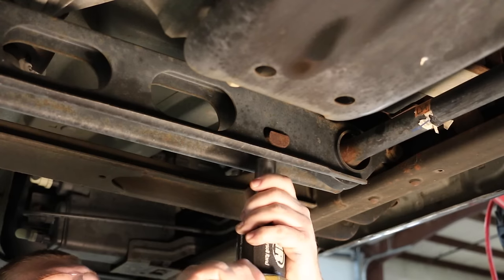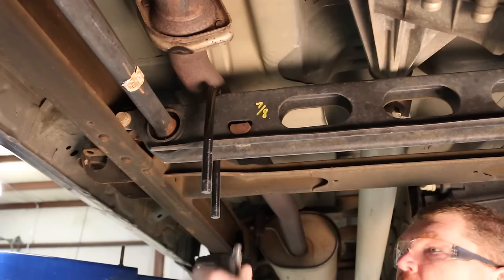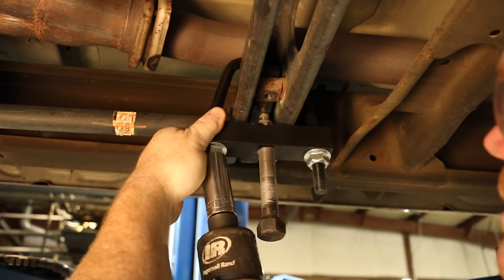Use extreme caution when loading and unloading the torsion bars. There is a tremendous amount of energy stored in them. Be sure to keep your hands and body clear of the adjuster arm assembly and the puller tool in case anything slips or breaks.